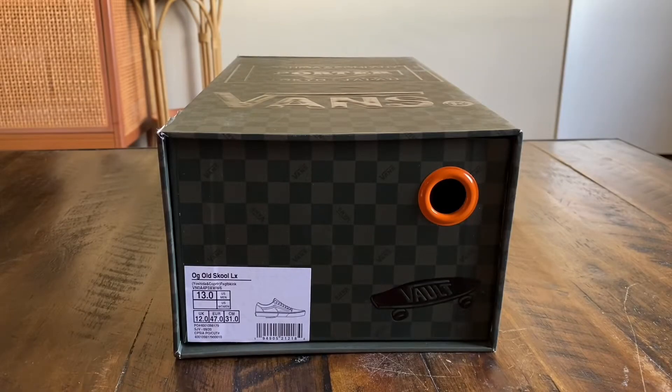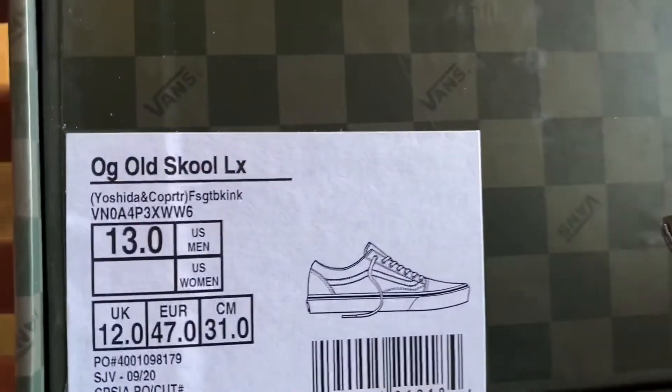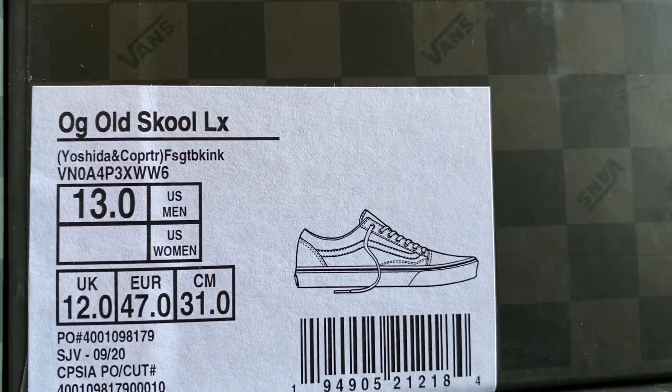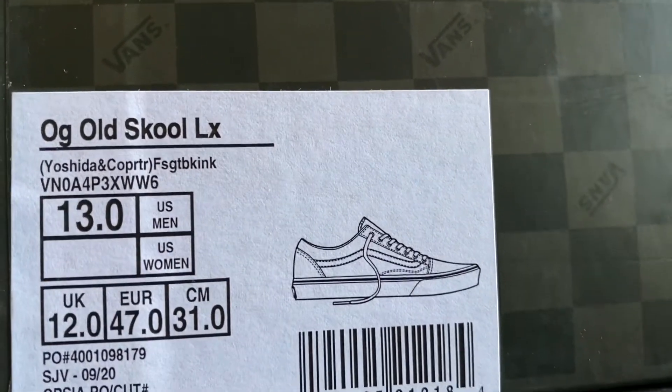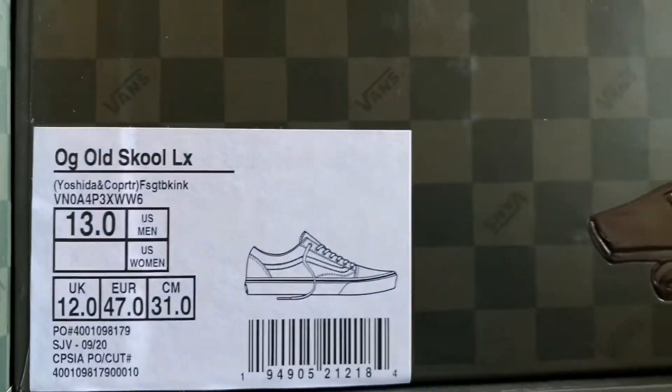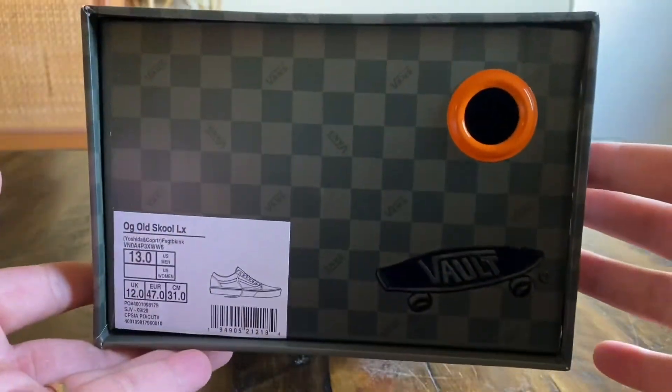What's good guys, back here again with another Vans review. Today we're taking a look at the OG Old School LX from the Yoshida and Co Porter collaboration. The colorway on this is forest green black ink — don't quote me on that — size 13, and retail was $90 on these Old Schools.